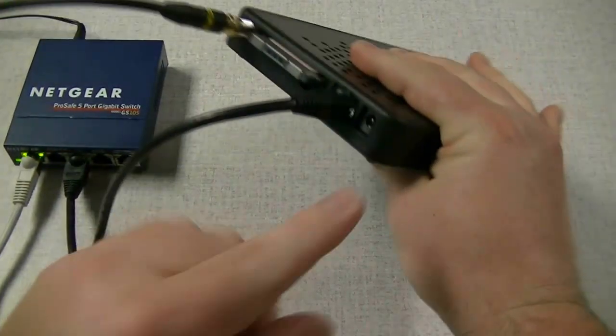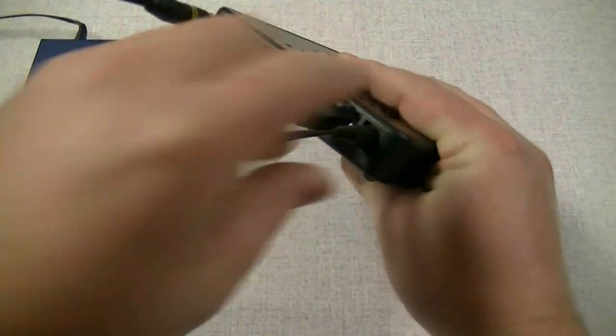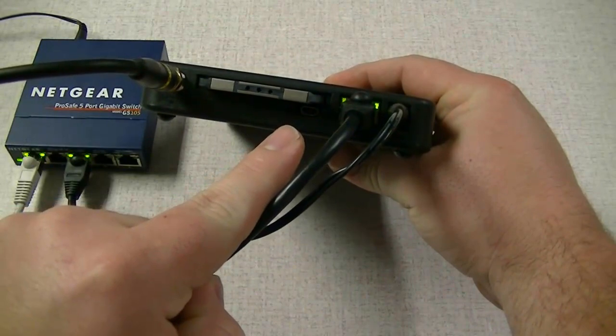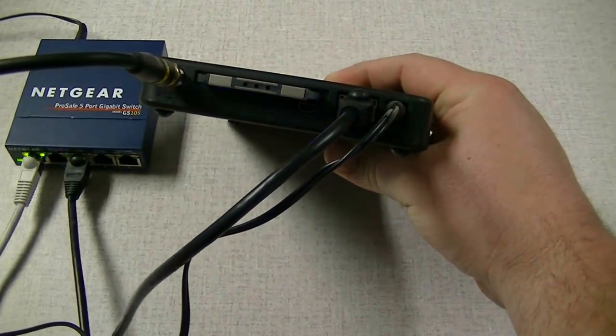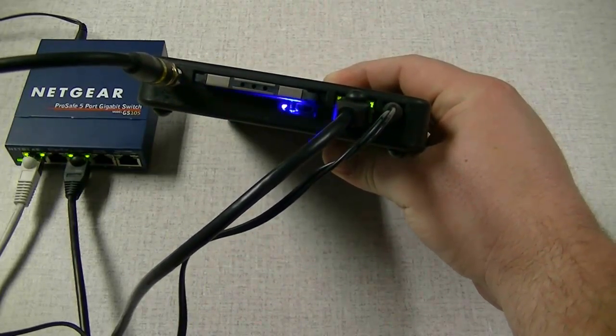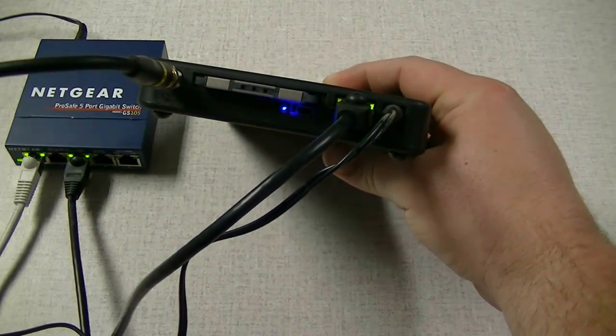And lastly we're going to go ahead and plug the AC power in. You'll notice a red LED when it lights up, followed by a flashing blue as the device boots up. It's going to acquire an IP address, and once everything is set up properly it'll go solid blue. There we go — solid blue light.